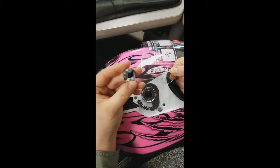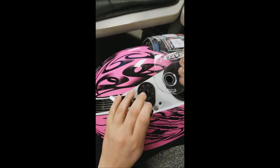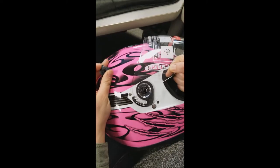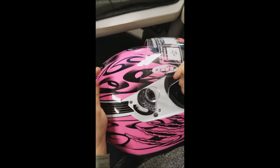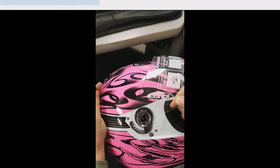Just kind of pop it out. You can see it's not really a screw, but it goes right there. With that, you just pop the shield off. Repeat the same on the other side, and to install the shield you do the process in reverse. And that's how to change a shield on a Typhoon Helmets KY121 Youth Full Face Helmet.